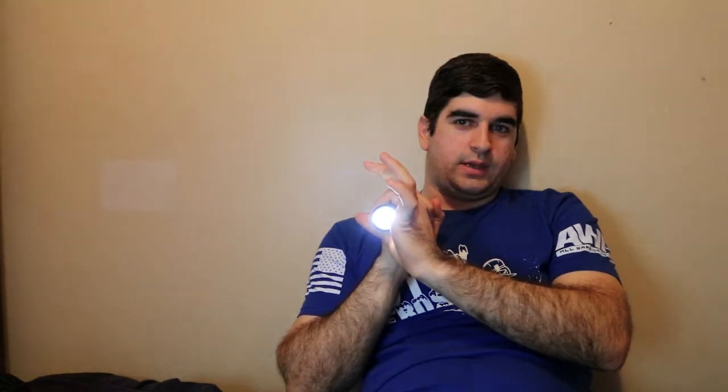It has the zoom feature as well — pull out on it, push back in. This was about $40 and I really don't know if it was worth it. It might have been, it might not have been.